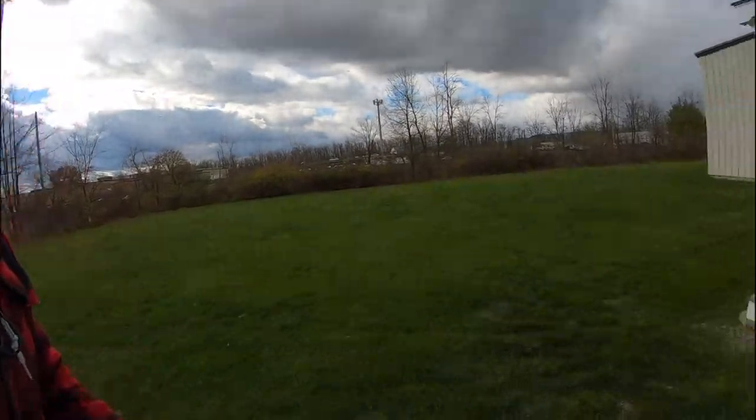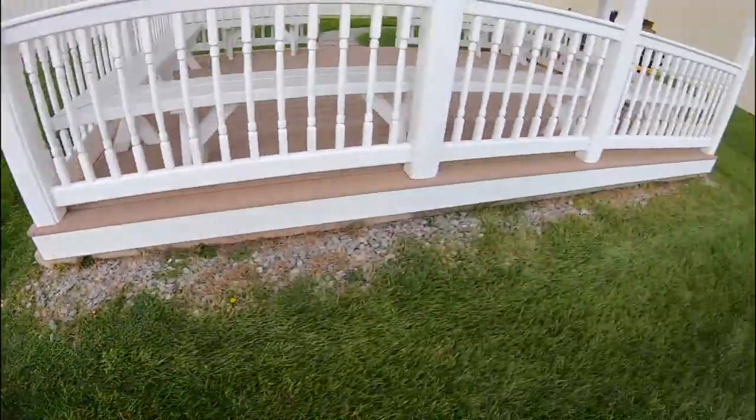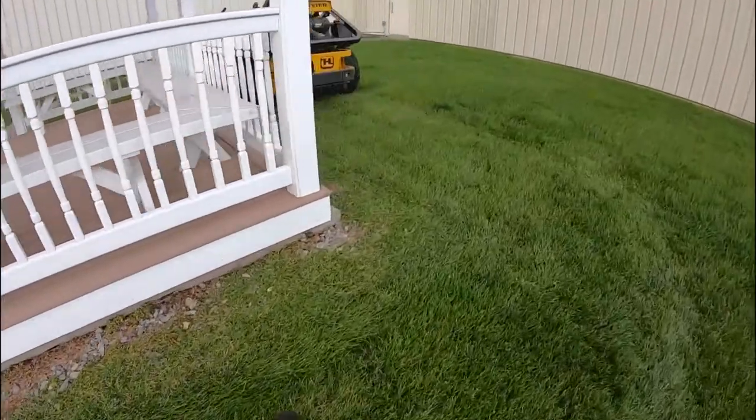Alright there you go guys, as you can see right here we have no tearing, we have minimal wear — same with this corner right here. That's what you're looking for when you're doing your corners. Like I said, you have to stay away from that one-wheel stop where you have one point on the grass and you're pivoting, because that's going to cause tearing.